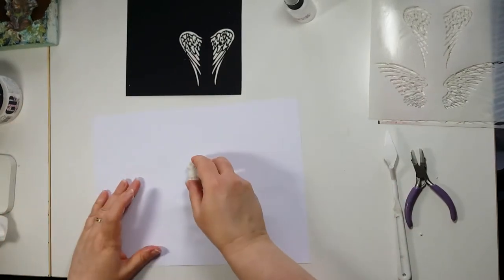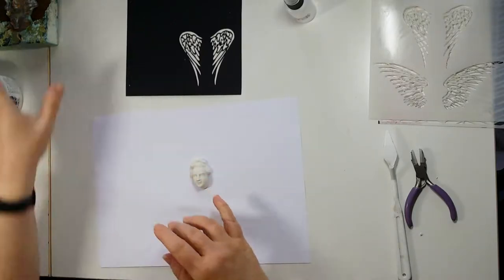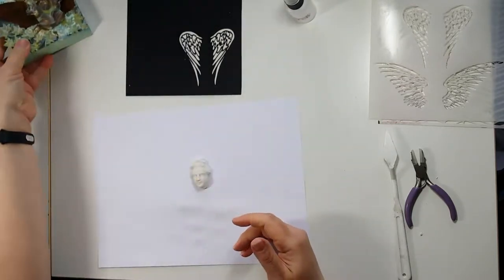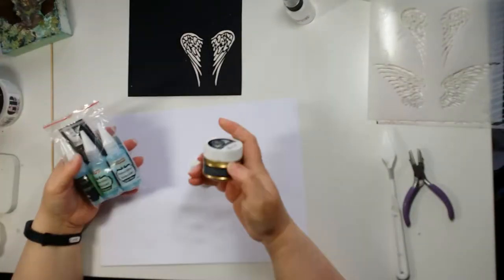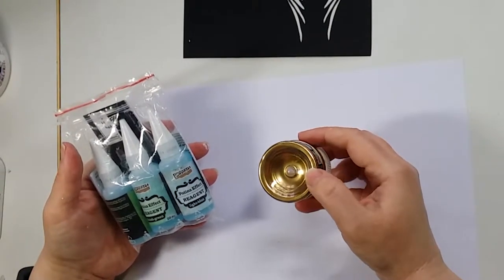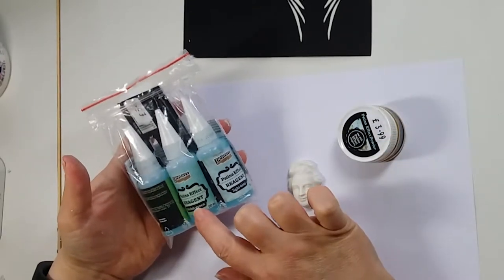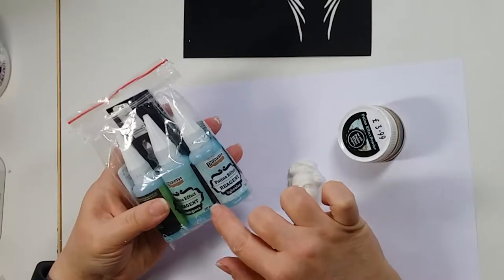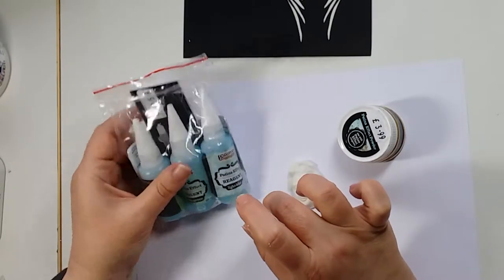So let's concentrate on our first piece — the face. I'm going to do a patina effect. Let me show you what you need. It's a two-part system: you've got a patina powder, which is actual metal but a very fine powder, and you've got patina effect reagent. They've got different colours and I use a combination of them all to create a really lovely aged patina.